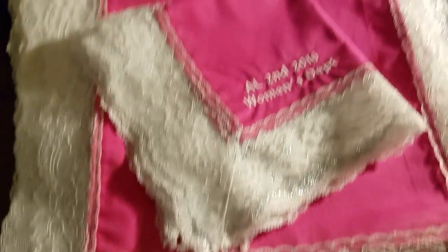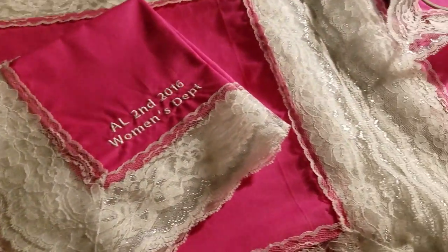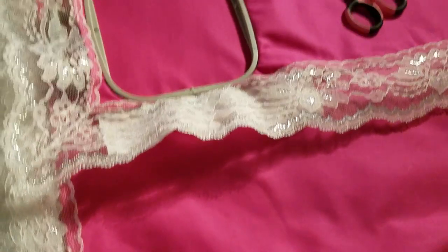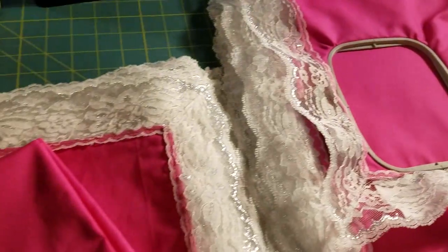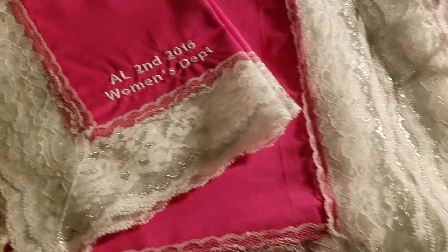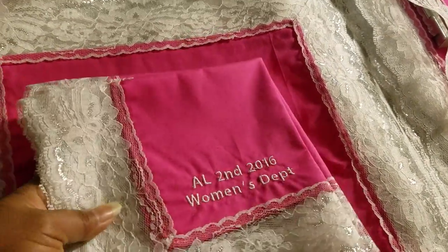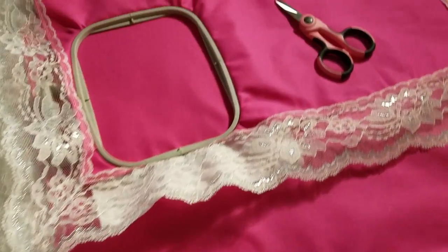I've been doing this for the last 12 years, making these handkerchiefs for the women's convention. Every year a different color is done — I've done white, red, orange, yellow, green, blue, and purple. These handkerchiefs have been the highlight of the women's registration package for the convention.